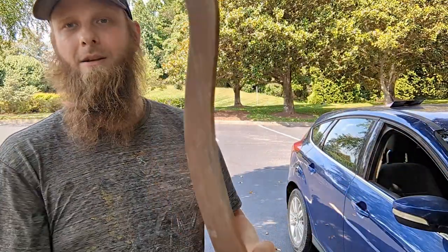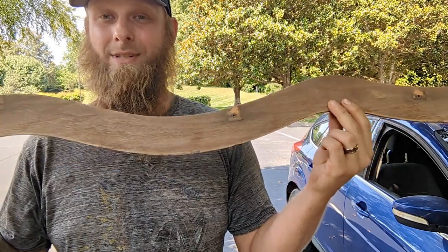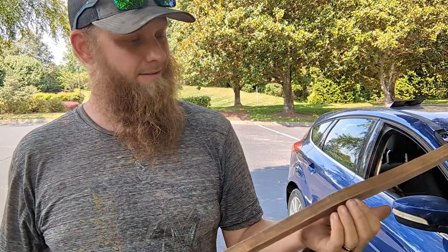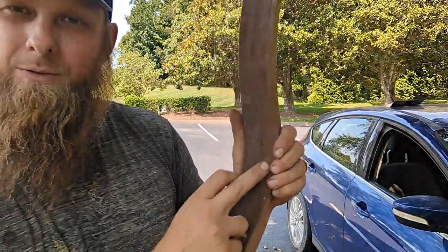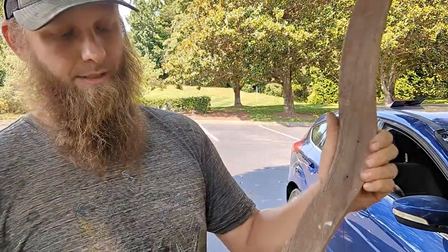So we're going to take and clean all this off, sand it, and then we're going to clear it — not staining — so that you can see we're just going to try to preserve this color but put a new finish on it. There are some things we can't really contend with, like these holes. They used to be from something that was mounted to the chair, so the only thing we're doing is refinishing these surfaces.